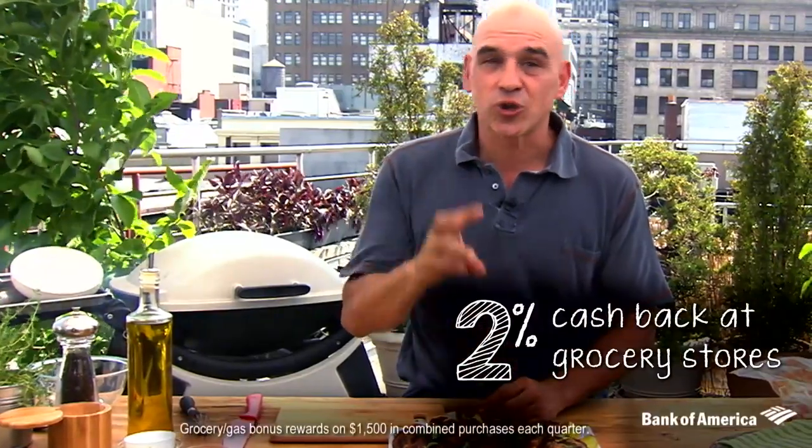More than half of Americans find sticking to a budget the absolutely hardest part about hosting the perfect cookout. But it doesn't have to be that hard. There are a lot of things you can do to save money as you barbecue this summer. To make your budget go even further, consider using a rewards credit card. For example, with the Bank AmeriCard Cash Rewards credit card, you earn 2% cash back at grocery stores, 3% back on gas for all those errands, and 1% back on everything else.